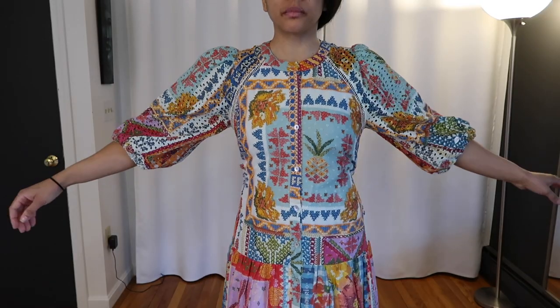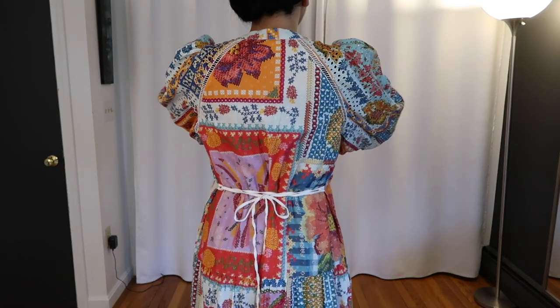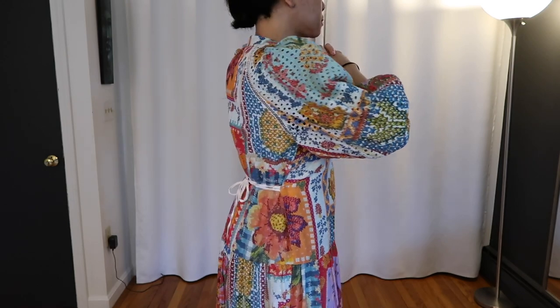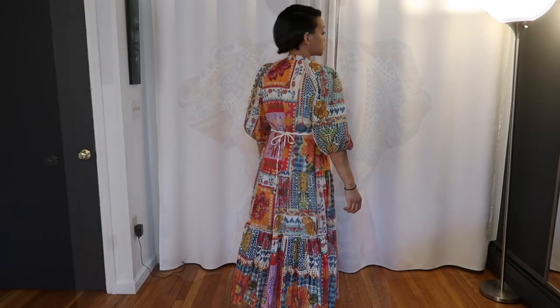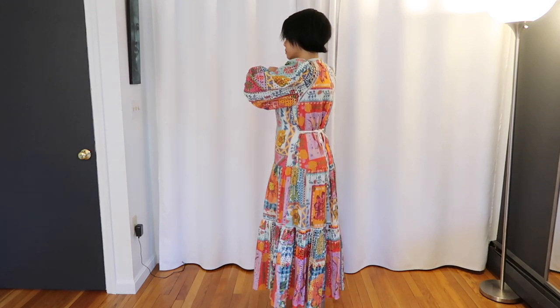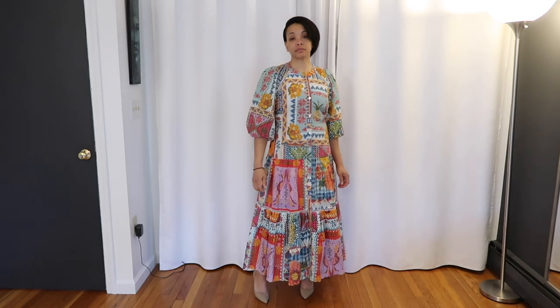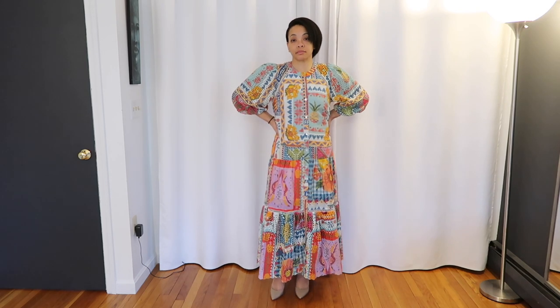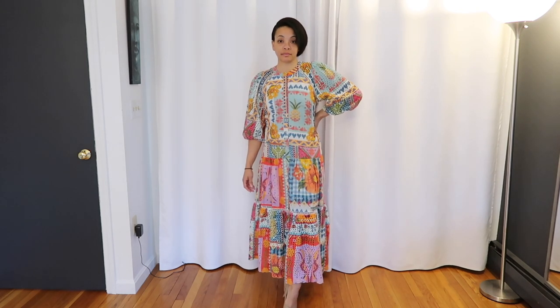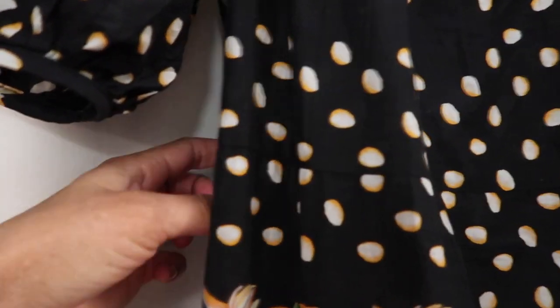And then this is what it looks like with the belt tied in. I just put it through the loops on both sides and then tied it in the back with a simple tie. And this is how it's looking.